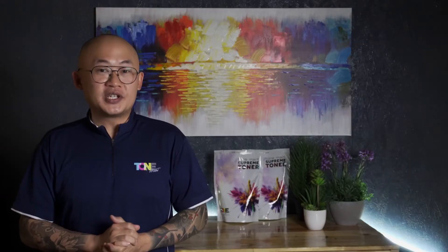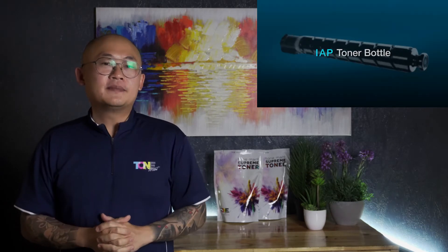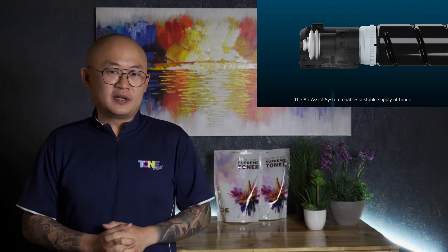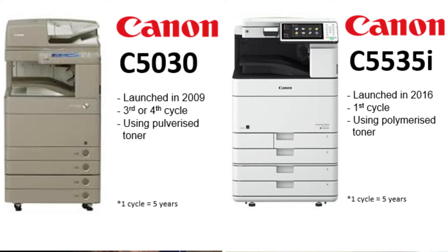Number two: identifying OEM toner types before switching to compatibles. We all know that OEM toners ensure the highest printing quality for your copier as they are designed to work together perfectly. Therefore, we must understand what type of toners are being used in the original consumables. Older models in their second or third cycle might still be in the market running on pulverized toners, and newer models on their first and second cycle might be running on polymerized toners. Both copier models can be from the same brand and series but run on different toner types. Therefore, it is significant for us to find out and use only the right toner type needed by the copier to run properly.